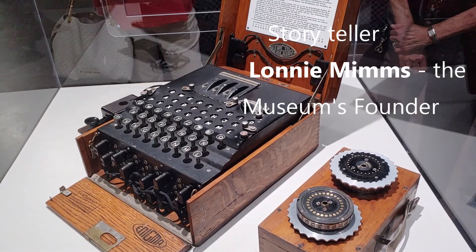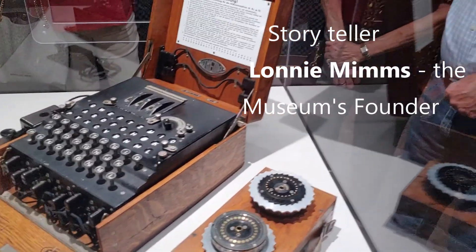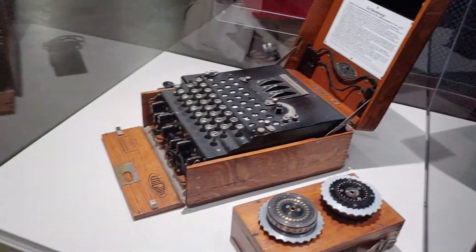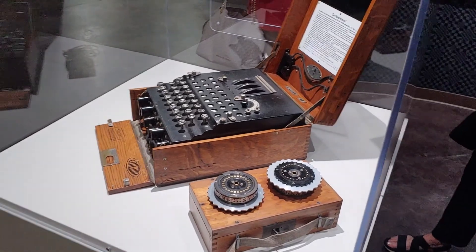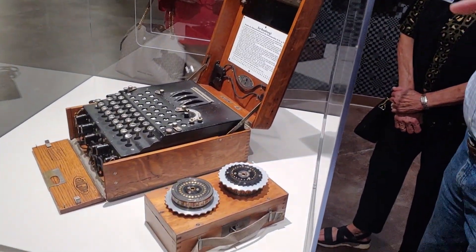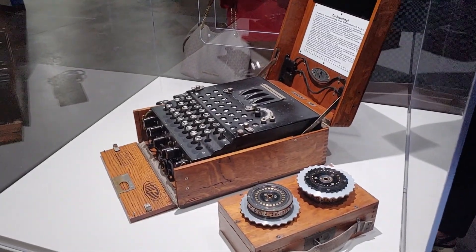It's scary to think the Germans made just a couple basic mistakes that allowed us — allowed mostly the British — to figure out how to decode it. One was that whatever key you push, it would not encode to that same key.